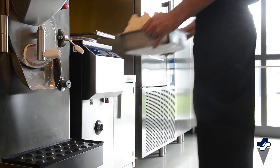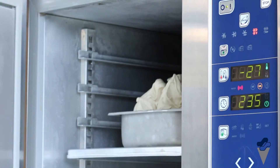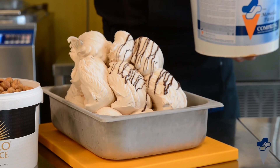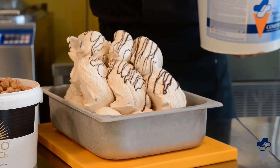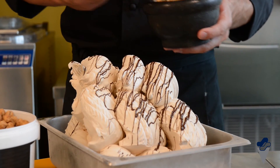In order to maintain optimal structure, you can put the tub in a blast freezer for a few minutes. Decorate with monella and jubileo hazelnut praline.